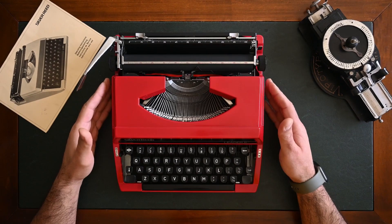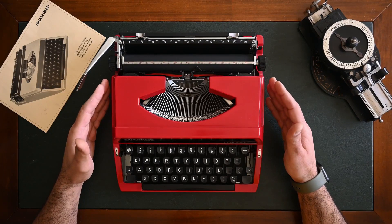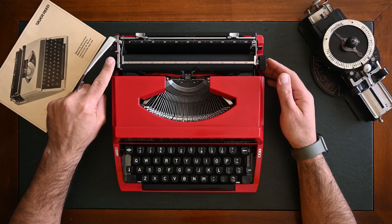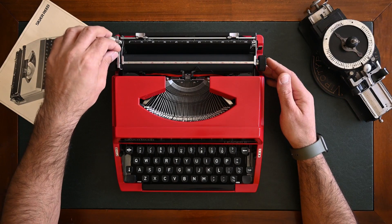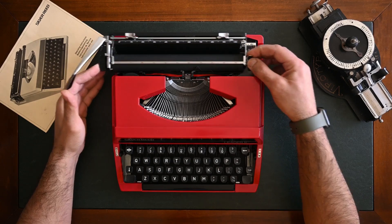The first step to start using your Silver Reed typewriter is to unlock the carriage. To unlock the carriage, move the small lever on the far left side of the carriage top to position one, and the carriage will be free.